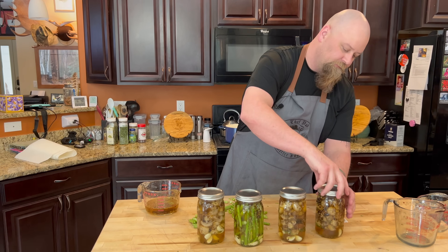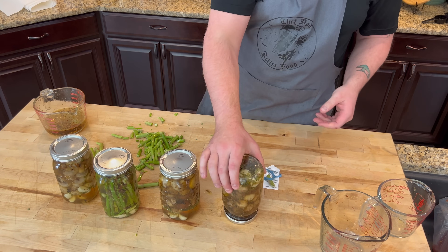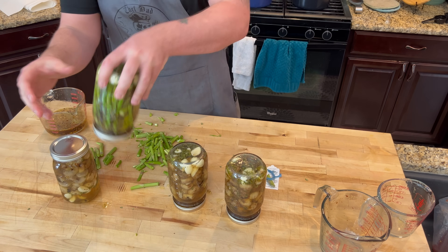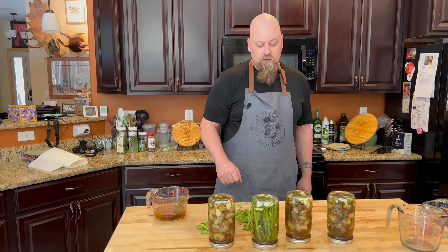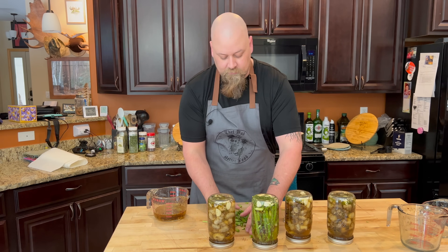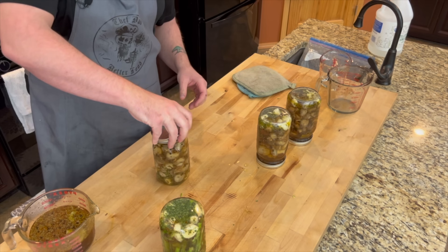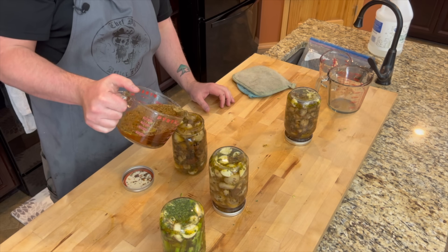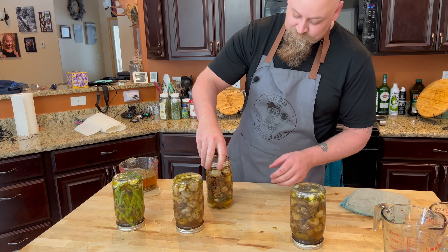We'll save some of this solution because as the mushrooms absorb the pickling liquid we'll add more over the next few hours. These will be ready to eat in a few hours. We're just gonna flip these over every so often to evenly coat everything with the oil and pickling solution. This is gonna be our Christmas gift — gotta figure out how to ship from Alaska.